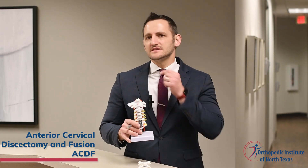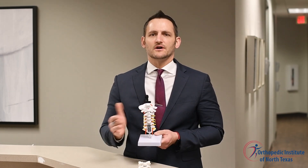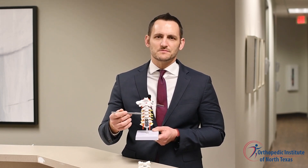The surgeon will enter the patient's neck from the front, or anterior, with an approximately two-inch incision. The voice box, also called the larynx, and the swallowing tube of the esophagus are moved to the side in order to access the bones and discs of the cervical spine, as seen here. The level where the disc and bone spurs are pressing on the nerves is accessed, and the disc and bone spurs are removed.